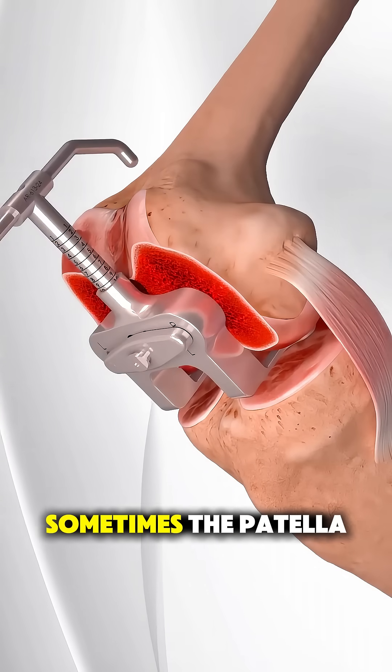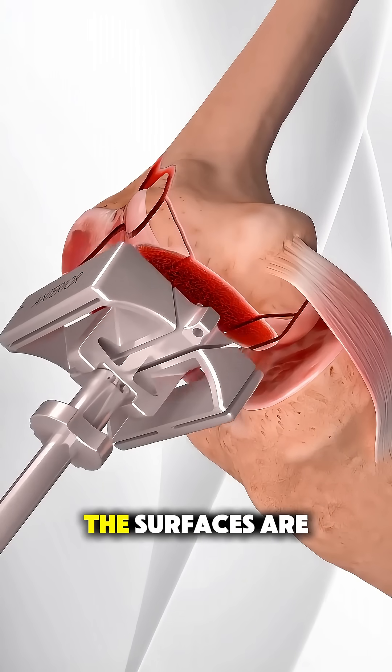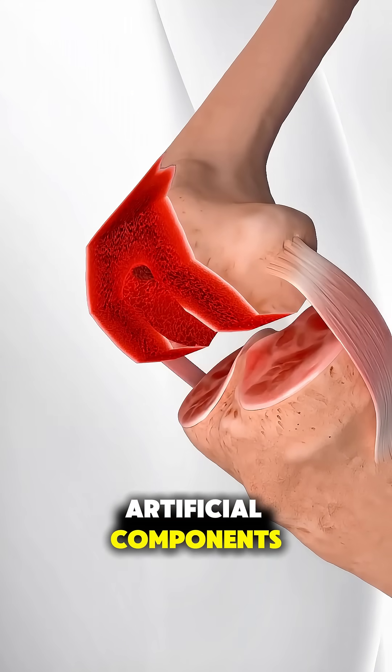the shin bone, and sometimes the patella, the kneecap, are carefully removed using precise instruments. The surfaces are shaped to perfectly fit the new artificial components.